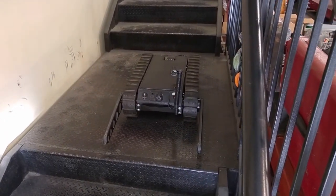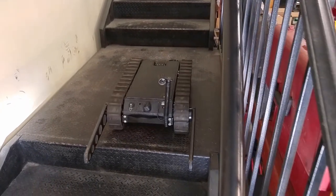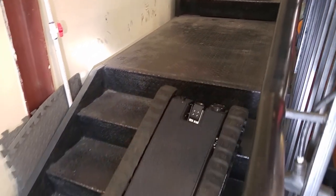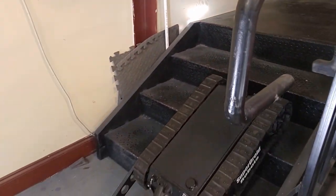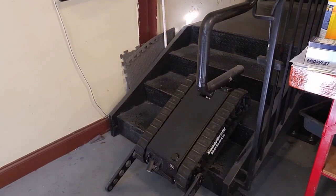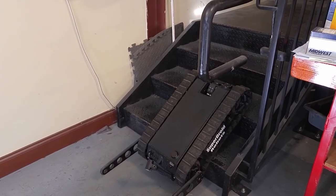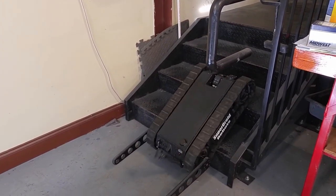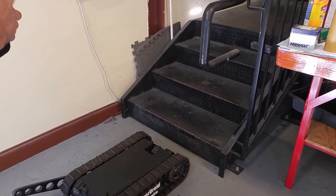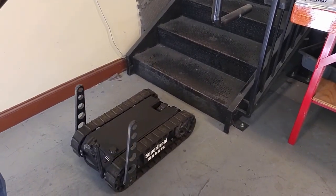Coming back down the stairs is the same in the opposite direction — reverse order. Try to keep the robot as straight as possible. When you get down to that bottom step, it's okay to lift up the flipper arms a little bit to allow the vehicle to make contact with its tread. Once you're back down on the ground, go ahead and park the flipper arms and continue driving.